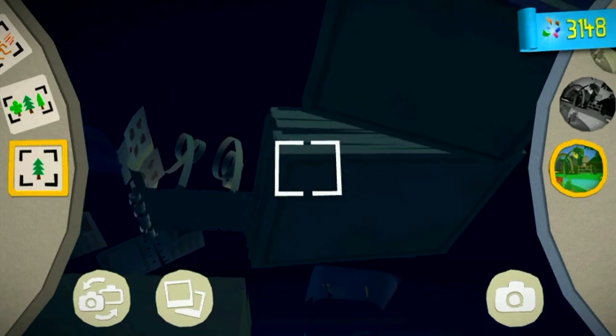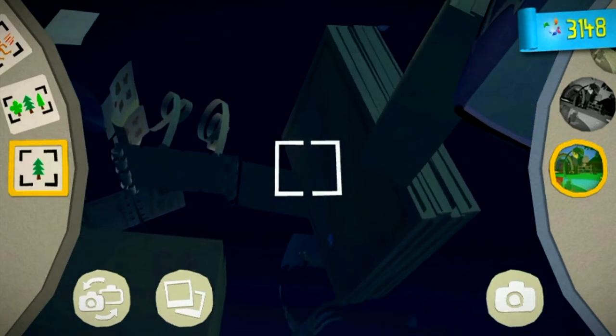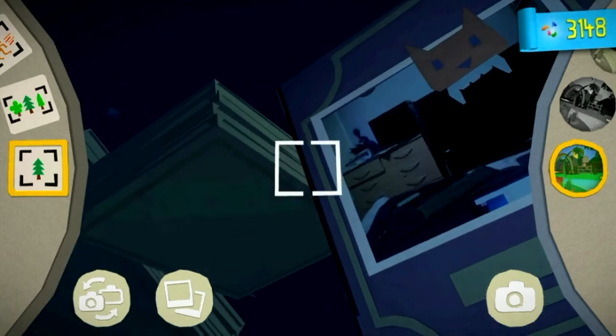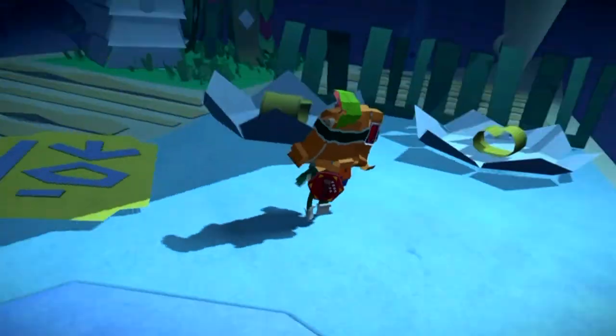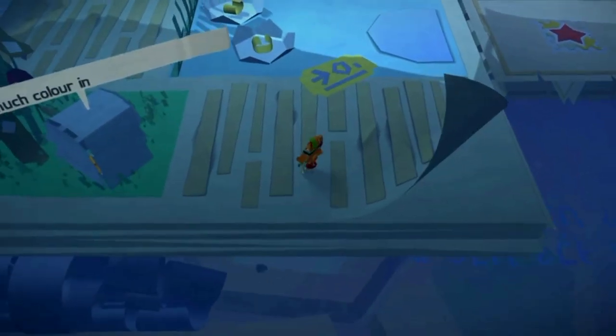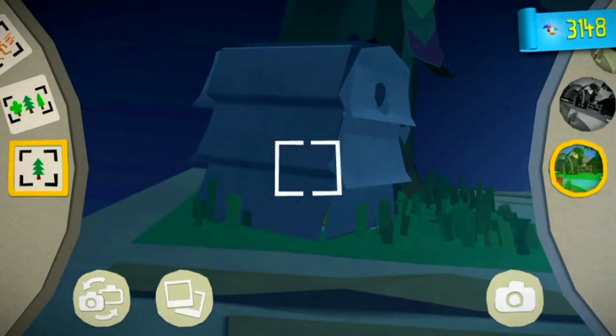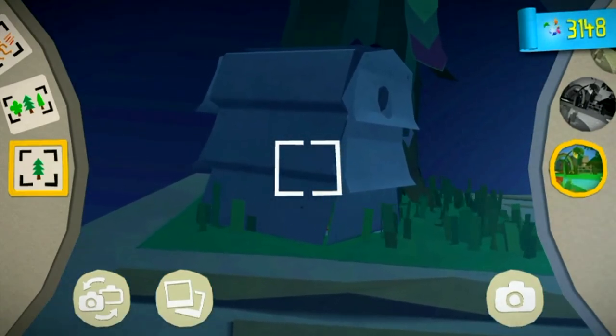For another paper craft, just make your way through the level and you will come to some spinning books. The first two are white and then the third one is red. If you drop down from the red one you will land on this platform here, and the second paper craft is this beehive.